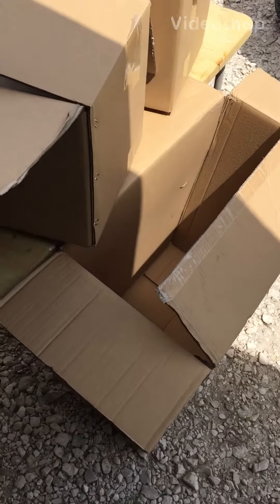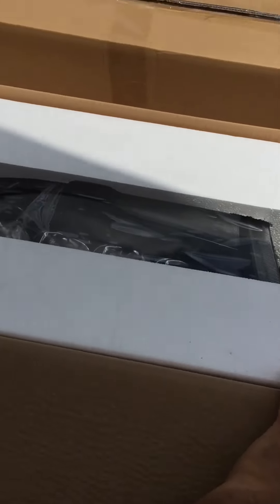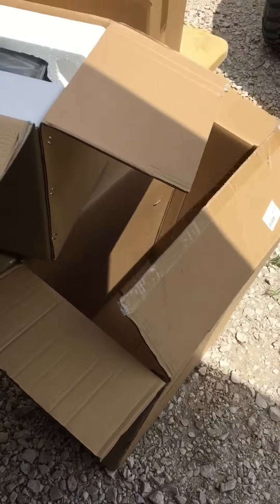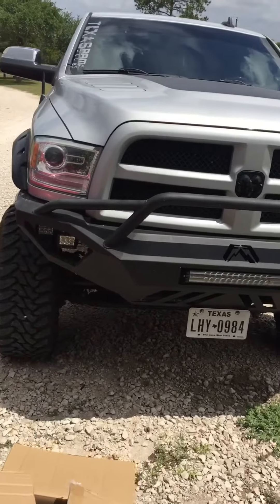Here we are with the Meg down in South Texas. We just got our Alpharex Nova series headlights in. As you can see, they're packed extremely well — sitting inside a larger box with two separate boxes, each light inside of it. Plenty of padding. The packaging is awesome. So let's see what we can do here. We got an old front end to take apart and get these things installed.